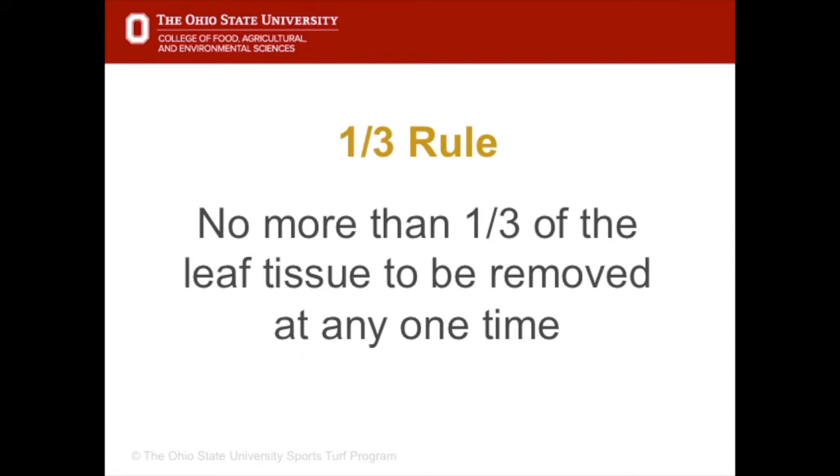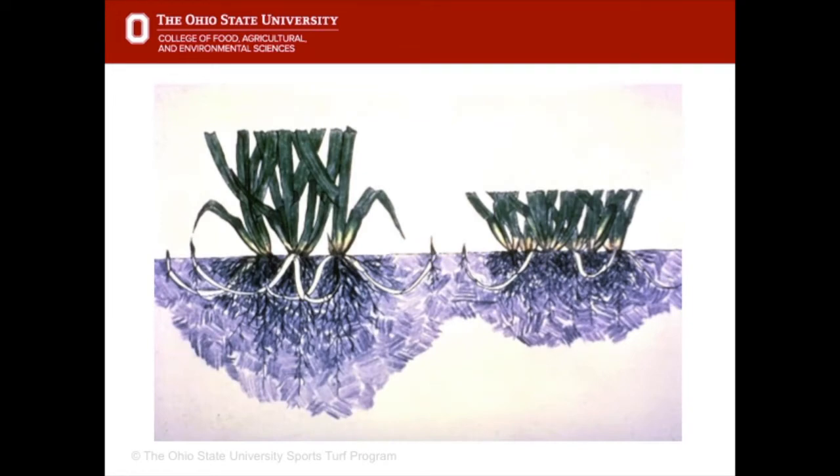The golden rule of mowing is that no more than one third of the grass tissue should be removed at any one time. Basically what that means is if the grass is being maintained two inches tall, it mustn't be allowed to get greater than three inches tall before being mowed. Mowing is a stress — the plant gets its food source from sugars created during photosynthesis, and green leaves are needed for the plant to photosynthesize. If we keep removing the green tissue, we're removing that plant's ability to produce sugars. Removing more than one third can severely stress the plant.